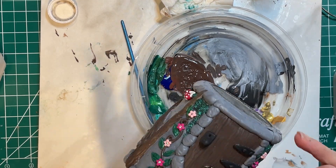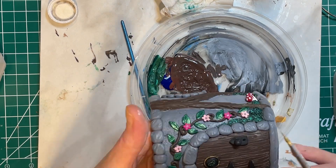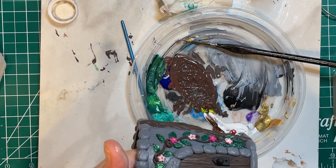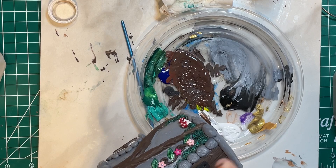Now I'm adding some gold details to the door hardware, just so that makes it pop a little bit and makes it look old and antiqued. So I'm just rubbing a little bit onto the hinges there, and then on the door knob itself.